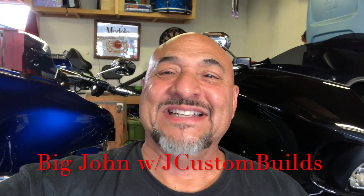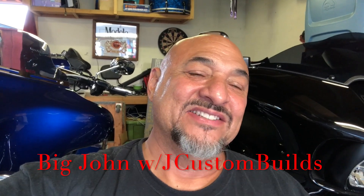Hey guys, it's been a long day. I finally got the bike done and I'm going to get ready to put it back on the stand and tear the hoist down. I'm beat — I had to sit down. Anyways, if you're new to my channel, my name is Big John with J Custom Builds and I started my business this year actually building Harleys for giveaways.